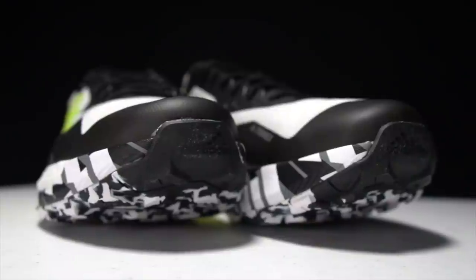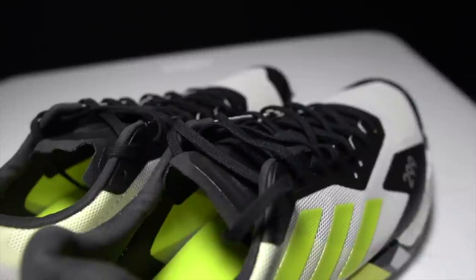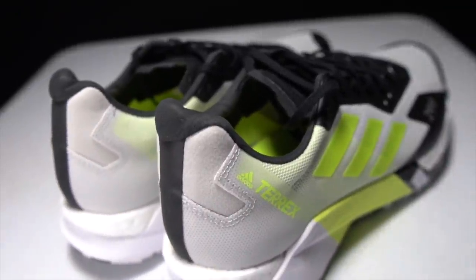I do want to go over some disclosures. This is a pair of shoes that I purchased myself. No one sent it to me. No one's paying me to make this video. And no one's going to get a chance to preview any of my footage or my thoughts before you guys get a chance to see this video on YouTube. So with that disclosure out of the way, let's talk about this Adidas Terrex Agravic Ultra.